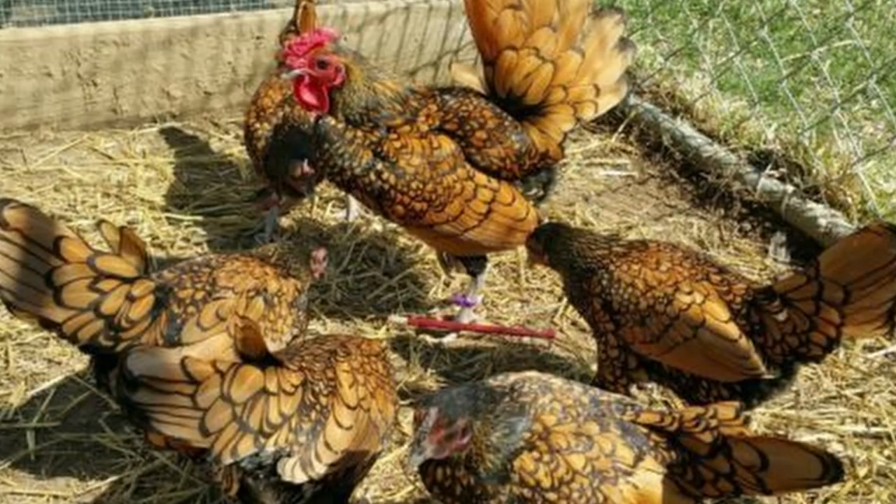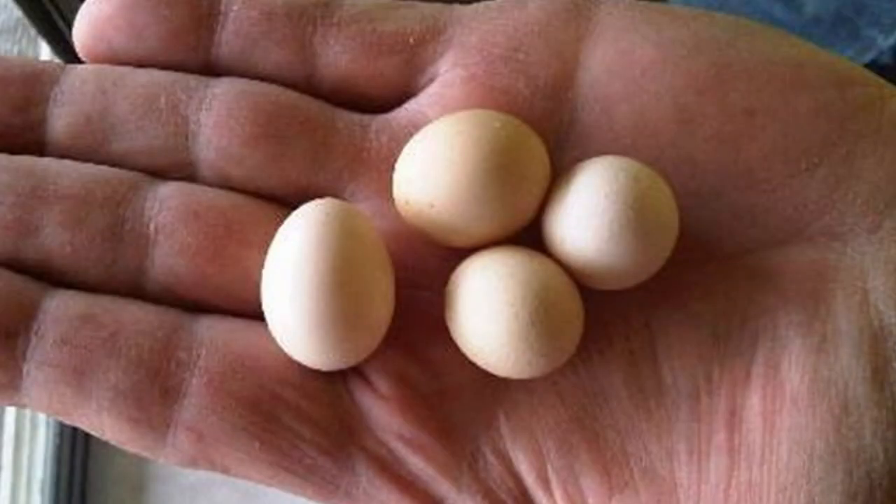They have little value as a production bird. Their small size means they don't make good meat birds and they only lay about one egg a week — one very small egg. Although they are fairly common in show circles, the lack of production use led to them being listed as threatened by the American Livestock Conservancy.